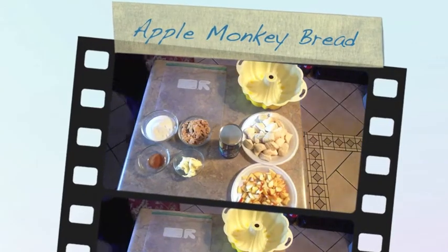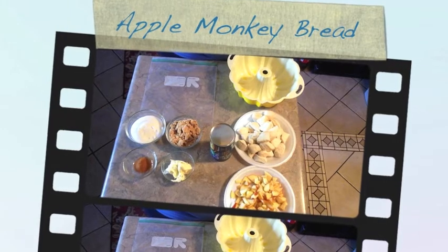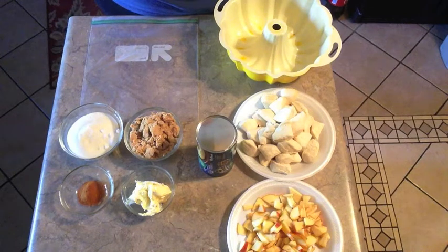Hey everybody, welcome back to Mimi's Mixed Bag. What I want to share with you today is a really easy emergency breakfast or emergency dessert that you need to take somewhere, using pretty much everyday ingredients that most of us have.